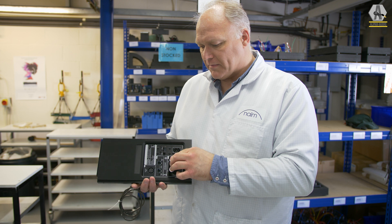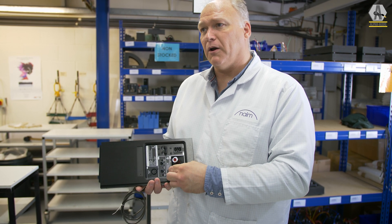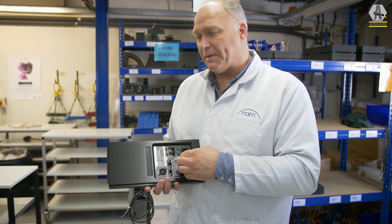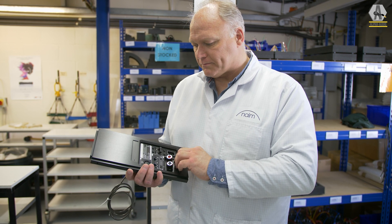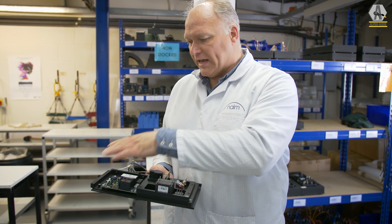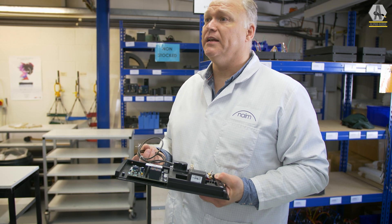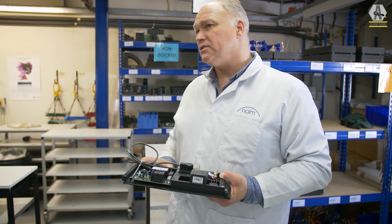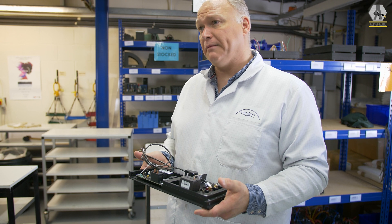Things like the terminals on the back here, they've actually got a compliant grip inside so that they're slightly decoupled, but they hold the speaker cables in place — be it a spade connector or a four mil connector. The engineering inside — people say this is over-engineered hi-fi. At Naim, we believe this is necessary. There's no such thing as over-engineered hi-fi. This is how we believe it should be.